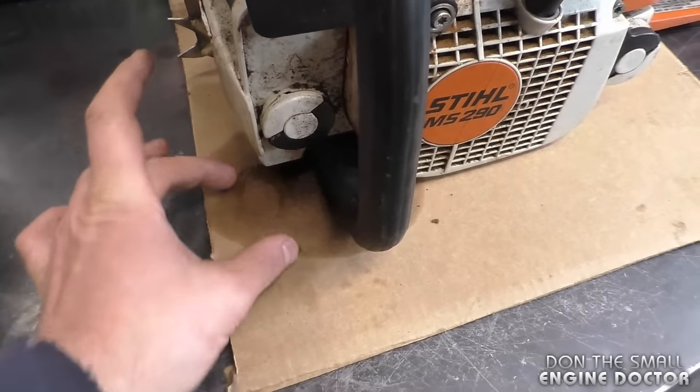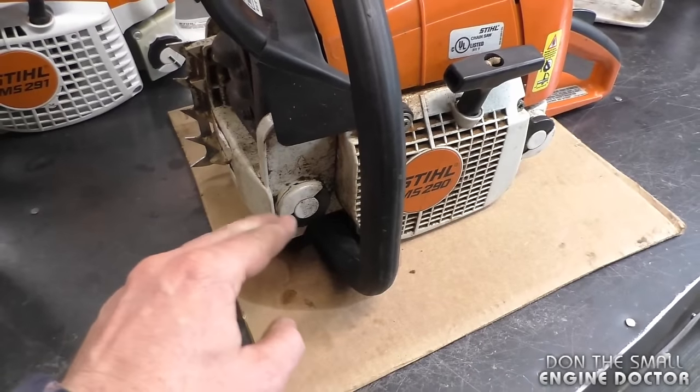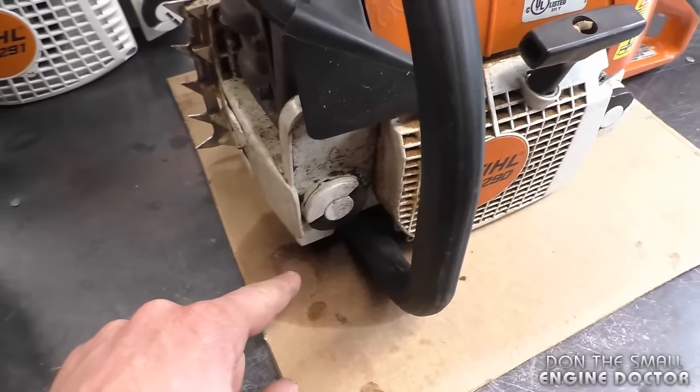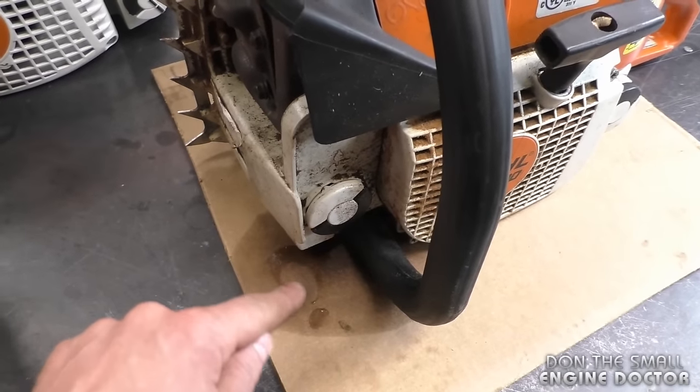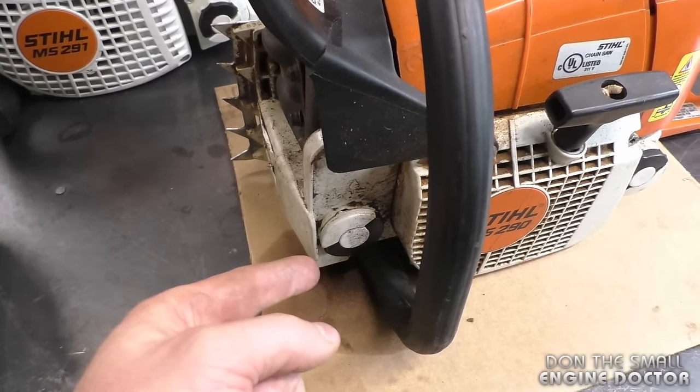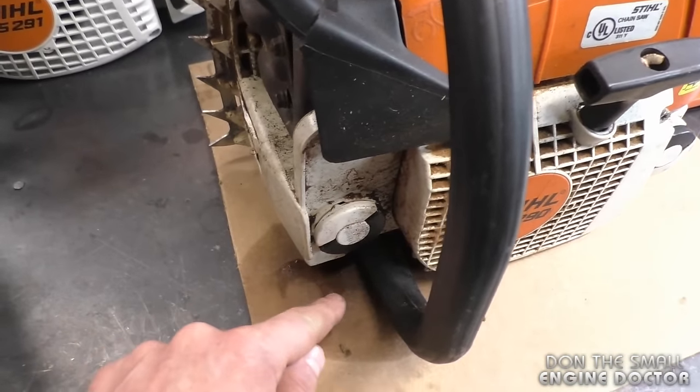It's leaving an oil pool on the cardboard — that's the easiest way to find out where the oil is leaking. Put clean cardboard underneath and try to notice exactly where the oil is forming on which part of the chainsaw. Like I said, 90% of the time you'll find it's pooling on the side of the oil cap.